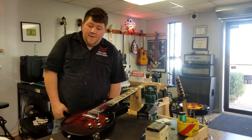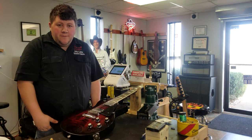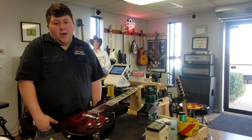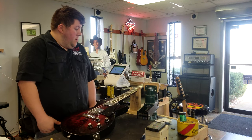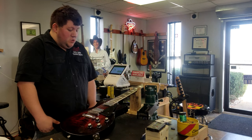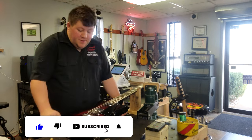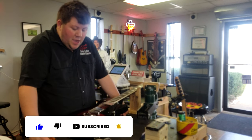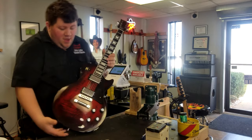Hey, what is up Frizzell family, I'm Brandon here at Frizzell Guitars, and we're going to be doing another video for you. I am actually going to be setting up this wonderful, beautiful Les Paul Studio. I've already put strings on off camera, just because that was a process. I lemon-oiled the fretboard on this beauty.